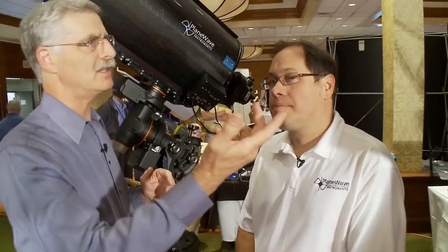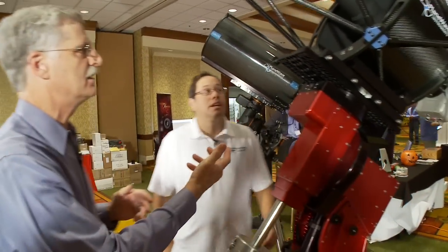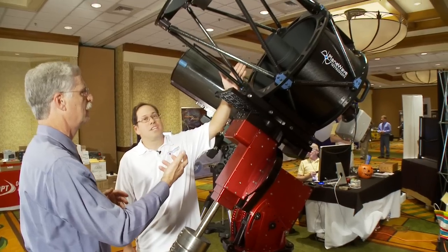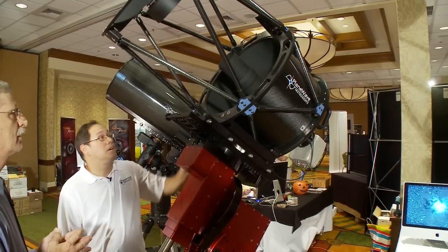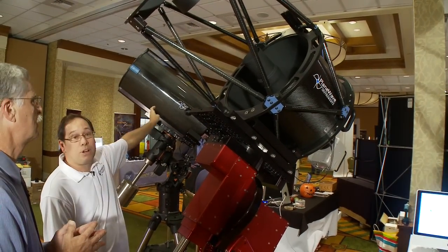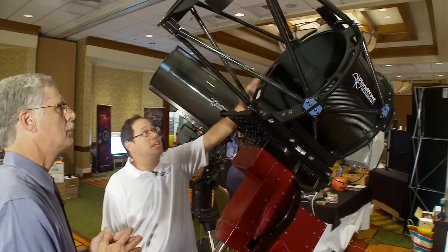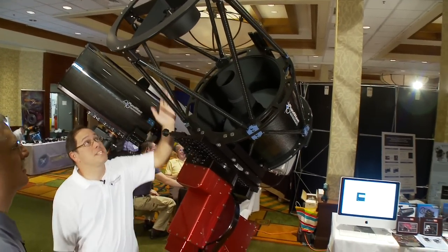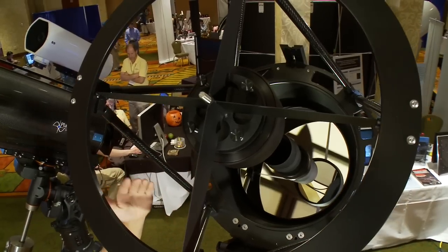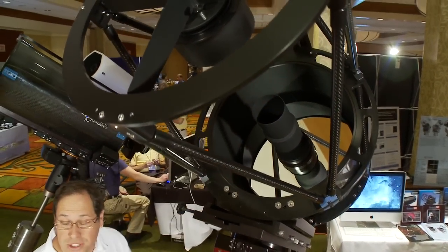Here's the 12 and a half inch — now let's take a look at the larger one. This is the CDK 17. It's an open truss as opposed to the closed tube of the 12 and a half. The 12 and a half is an f8 system; the 17 is an f6.8 system, just a little bit faster. It's the same configuration: primary mirror, secondary mirror, and a two-element lens group in the back.